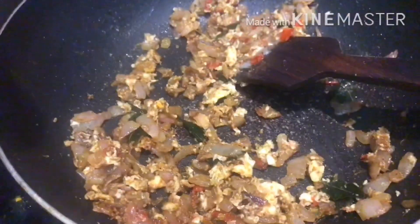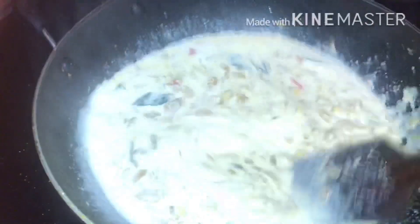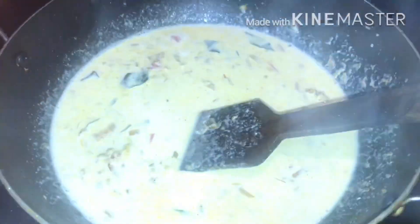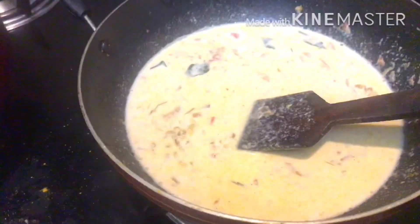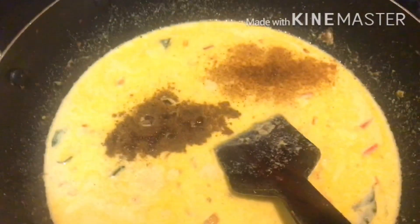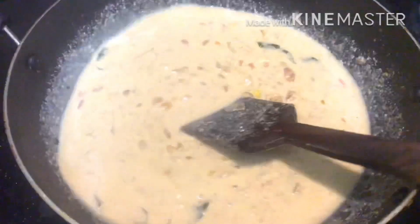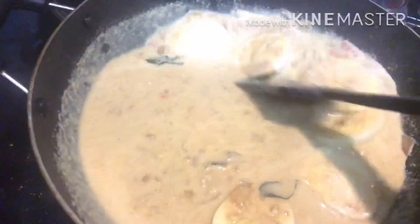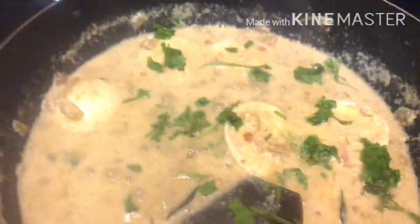I'm going to cook it in the pan. This is a lot of food. Now we're going to add pepper powder and add a little meat masala. We've got to get it and add it. We want to get it ready.